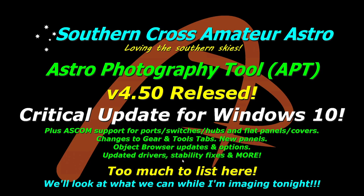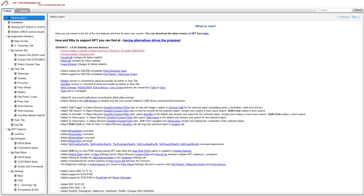I'm actually imaging right now, so we're going to be looking at things while I'm imaging and I'll show you what I can. There are a few things in settings I can't access while imaging, but I'll cover those in their own dedicated videos. There are a few videos I'm going to have to update for this release. So let's look at what's actually in the release notes.